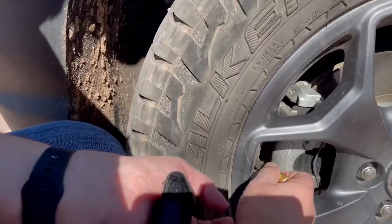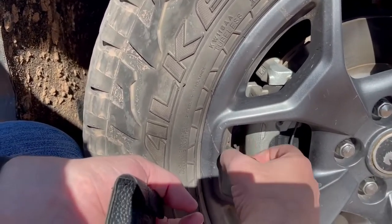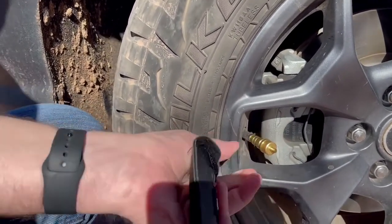So we did air down first. There are different opinions on airing down. I personally am of the opinion that there are certain times to air down, but not always. There are two reasons: one, you're going to get stuck if you don't do it, or two, you want a smoother ride. In this case, it was wanting a smoother ride.